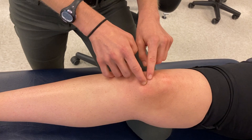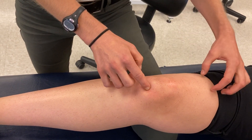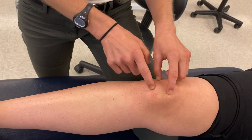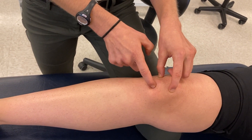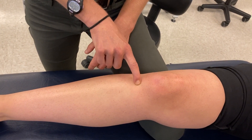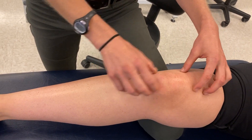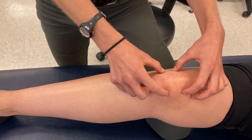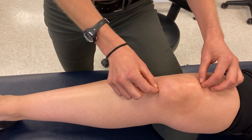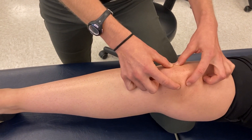The inferior pole is the attachment of the patellar tendon. So the quadriceps runs through the quadriceps tendon, attaches to the patella, and the patellar tendon continues from that inferior pole down to the tibial tuberosity — the bump on the anterior tibia. Interestingly, the patella is actually a sesamoid bone, embedded within that tendon or extensor mechanism.